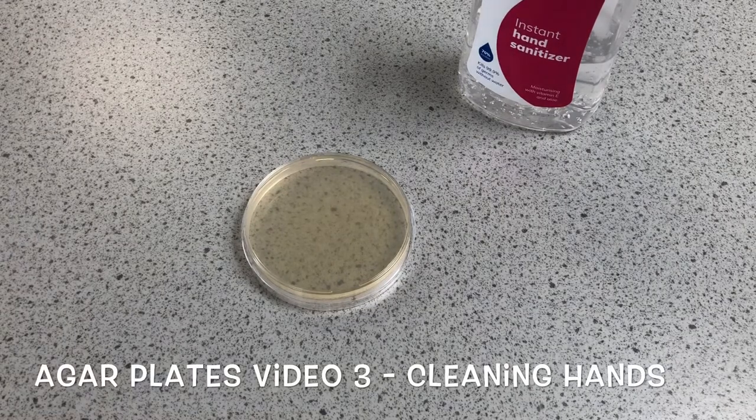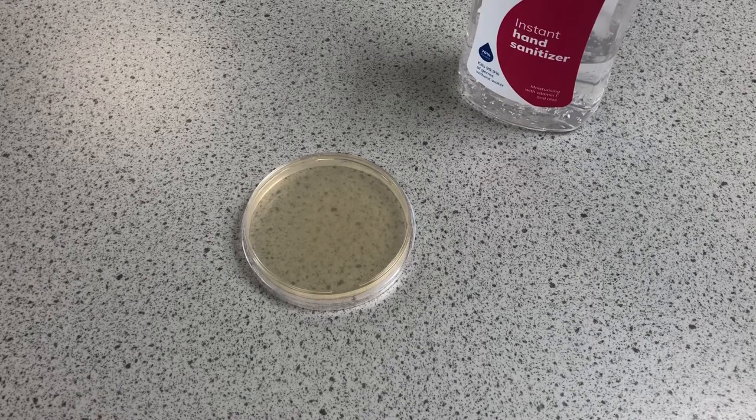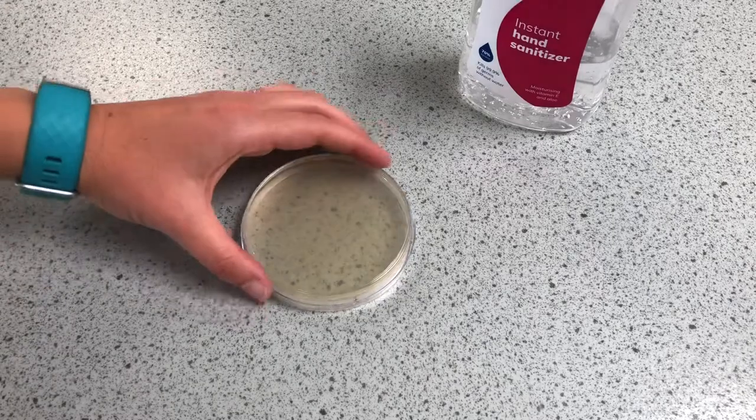This is the third video in a series from topic B1 cell biology, looking at the triple science practical using agar plates and sterile technique, also known as aseptic technique. This one we're going to look at the question: is hand sanitizer better than washing your hands?